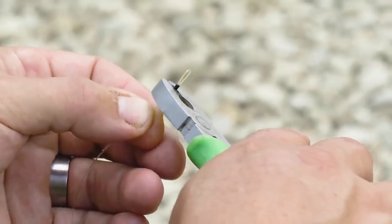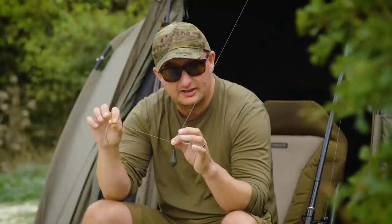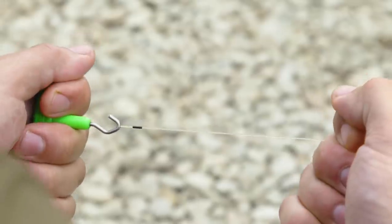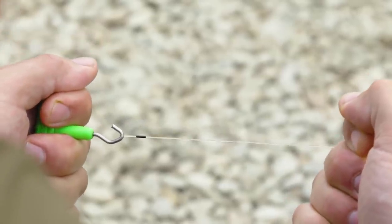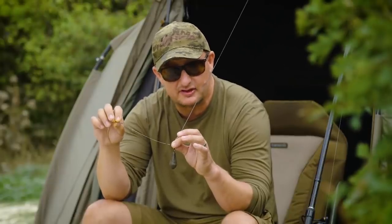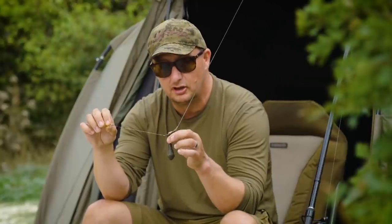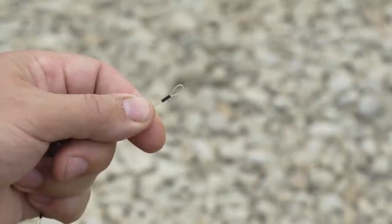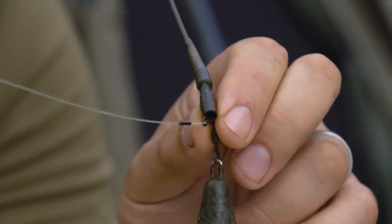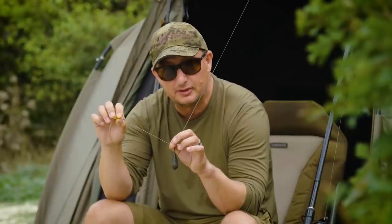Literally just put them into the jaws of the crimp, make sure they're all lined up, squeeze it down and that's ready. I'll test that by pulling it really, really tightly before I cast it out, but if you crimp it correctly you'll easily get 25 to 30lb breaking strain out of this 25lb material. I've got a large loop at the lead end and that makes it easier for me to clip it on and off the quick change swivel.